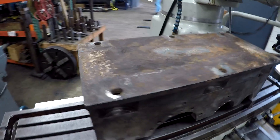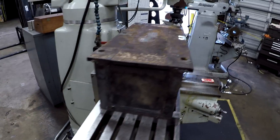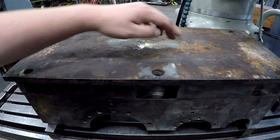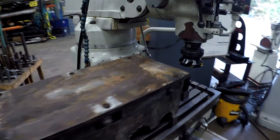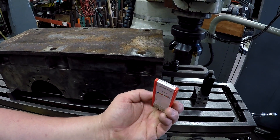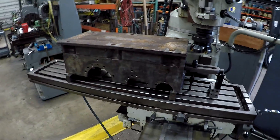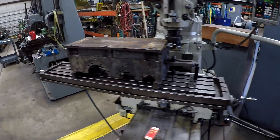The center of it is also relieved slightly in the middle. I've got those measurements written down by putting a parallel across here and using a depth mic and doing the math. I know the clearance — that should be 70 thousandths, just over a sixteenth deeper in the center. We're going to use a four inch face mill, a Sandvik, with R290 inserts. She's already clamped and indicated along here so it's parallel with the table. Let's get going.